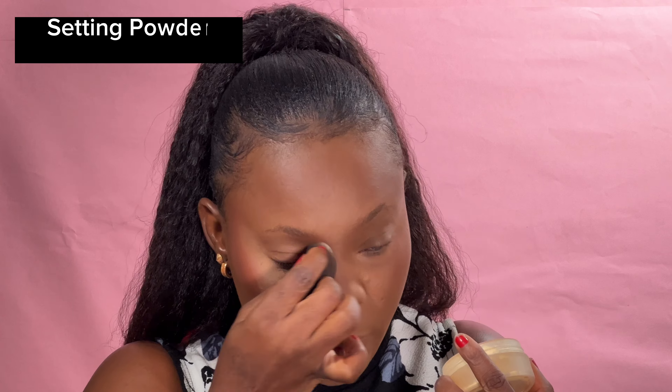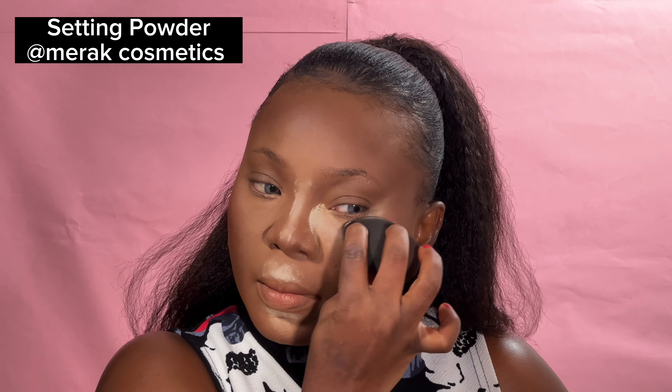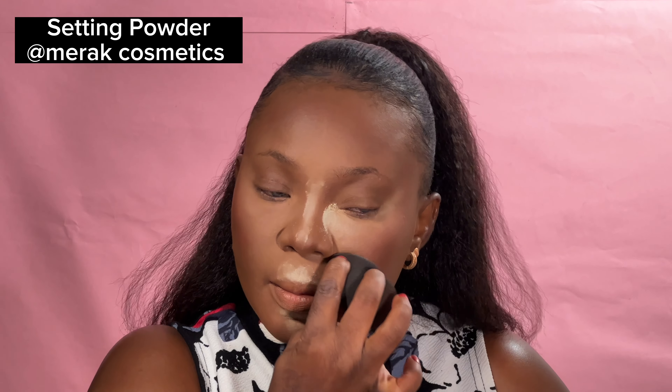I'll be setting the face using Miracle Cosmetics. This setting powder is really nice. Before now I was a fan of Laura Mercier, but this setting powder and Beauty by Eddie are Nigerian brand setting powders that are a must-have for makeup artists or personal use. I'm just using the setting powder to further structure my face in the highlighted areas.